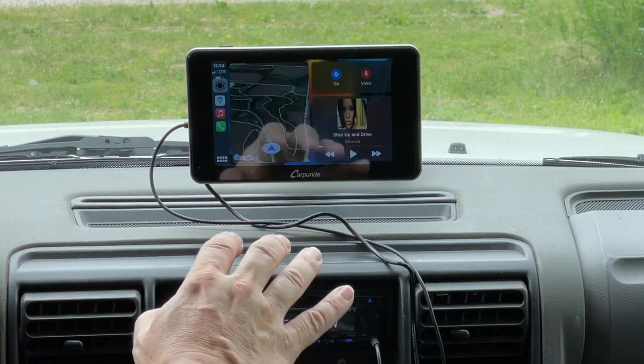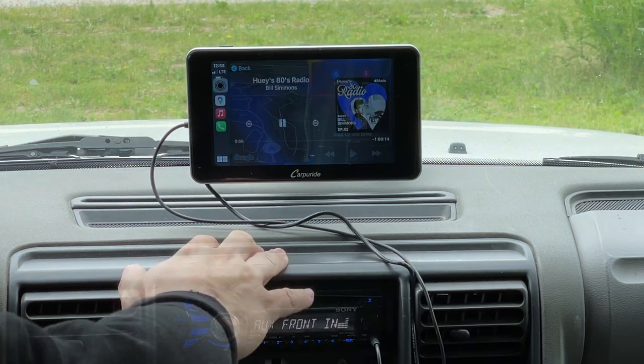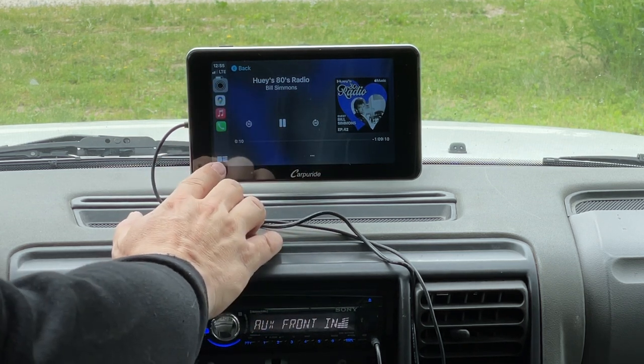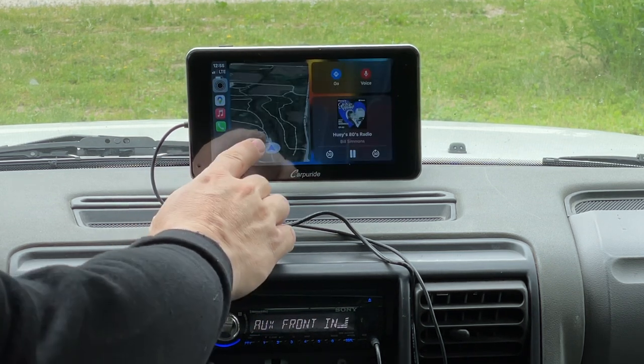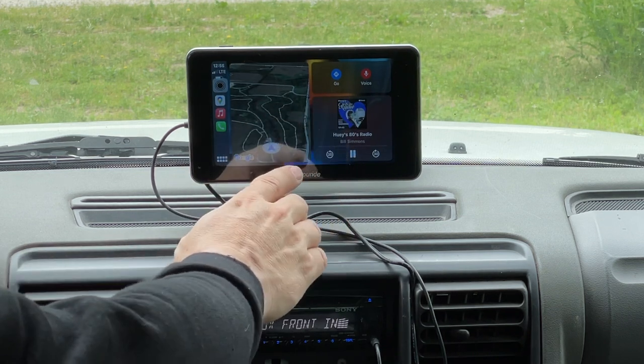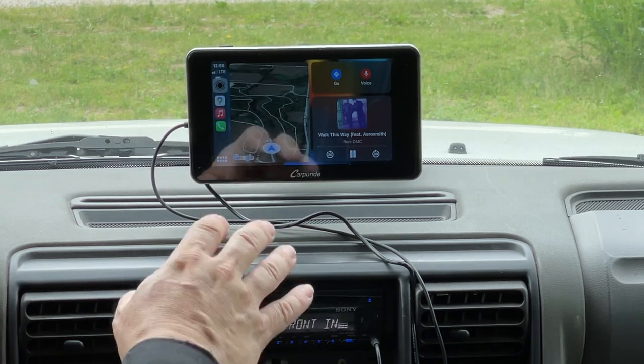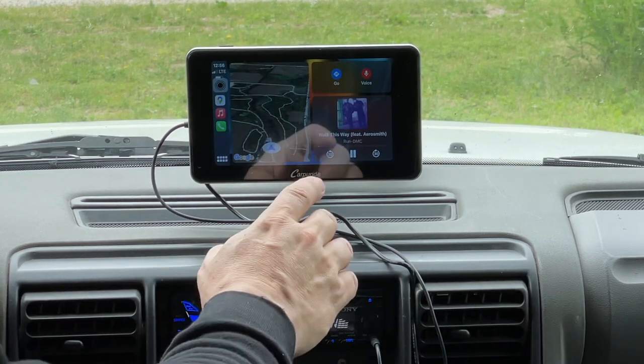Now that we have our music playing, I can come down to this selection here and it will show us both the navigation and the music controls at the same time. Let's try out Siri to give us navigation to a point and see how well this works.